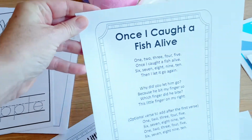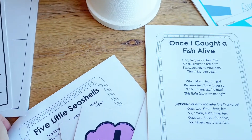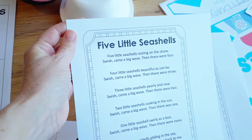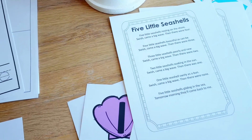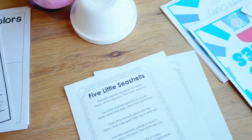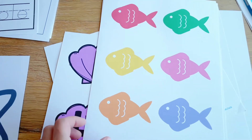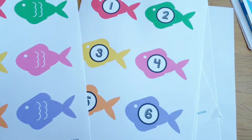Circle time is super easy — I just like to pick two songs that are really great and then use the printable finger puppets or stick puppets as props. That really does work; it draws the kids in and gets them really excited about circle time.